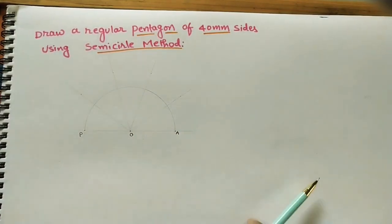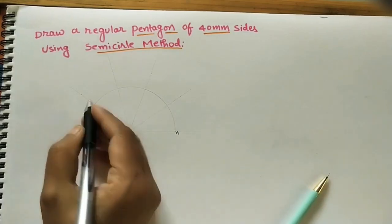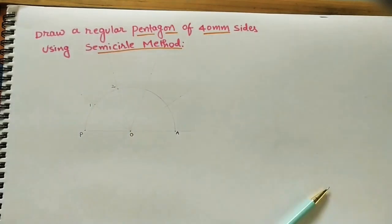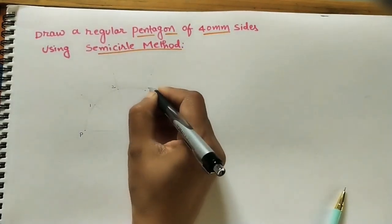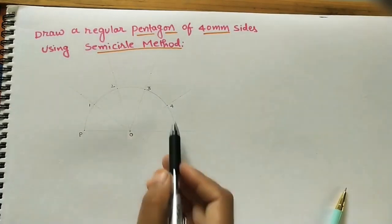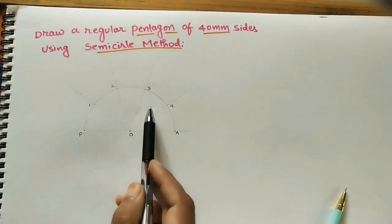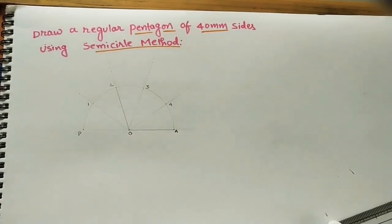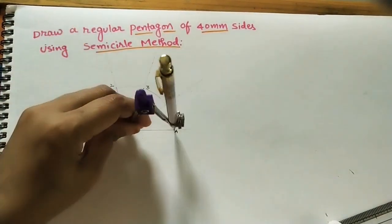Mark the numbers on each division: this is the first part, second part, third, fourth — so the semicircle is divided into one, two, three, four, five equal parts. After dividing into five equal divisions, we begin building the pentagon. The pentagon side is 4 centimeters. The initial line is one side of the polygon.